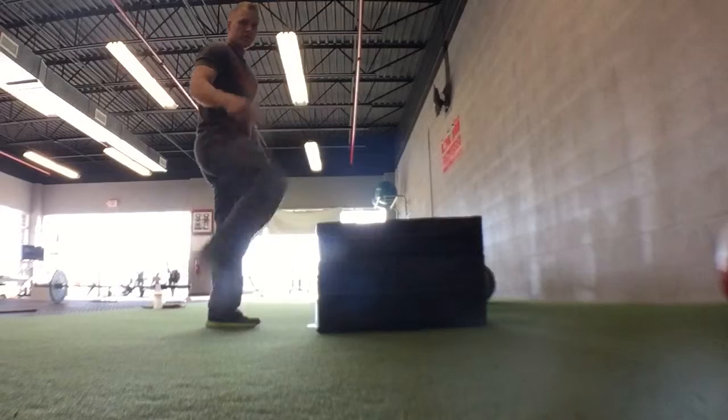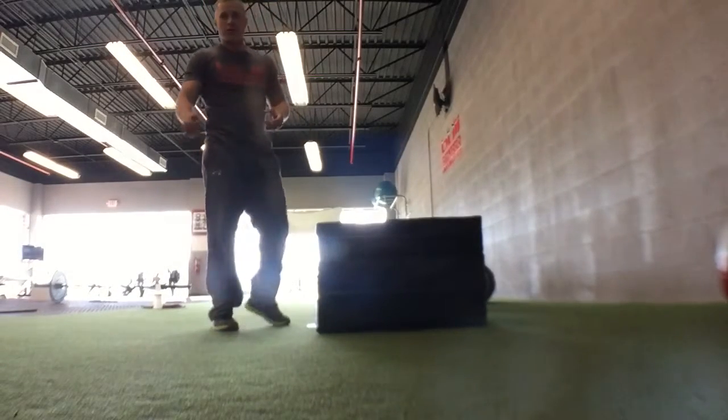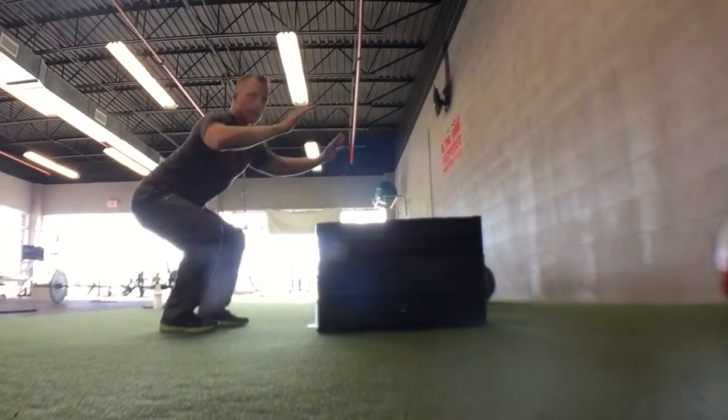You can step off, which is what I do to decrease the impact on my knees, or you can jump off. If you jump off, make sure you land in a squat down here.